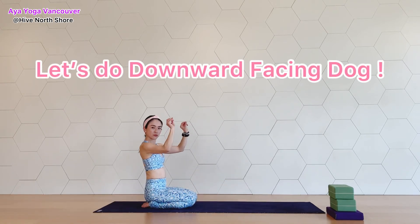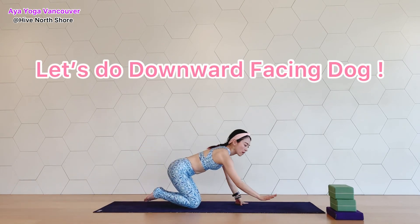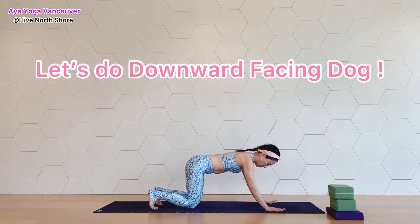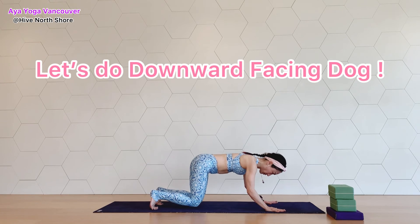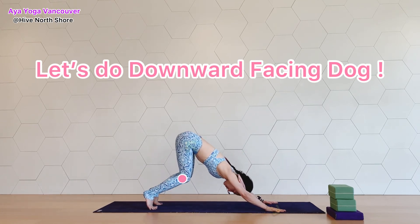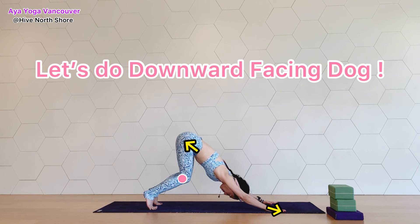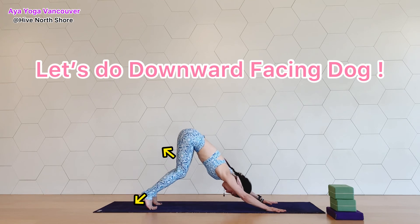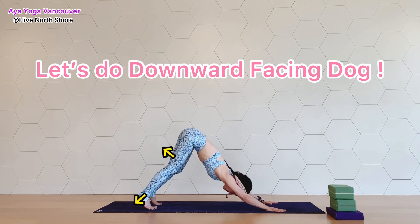Nice, everyone. All right, the last one is downward facing dog. Press your palms down and start lifting your pelvis up, just like we have done before. Bend your knees and push your hands forward as you move your waist away from your shoulders.